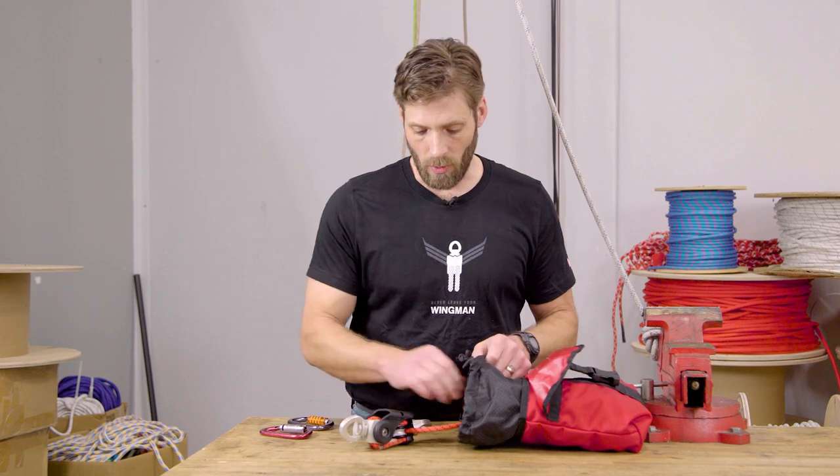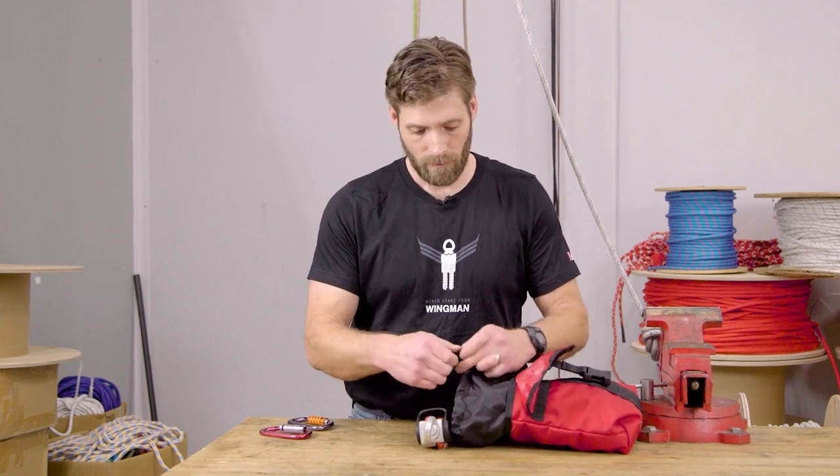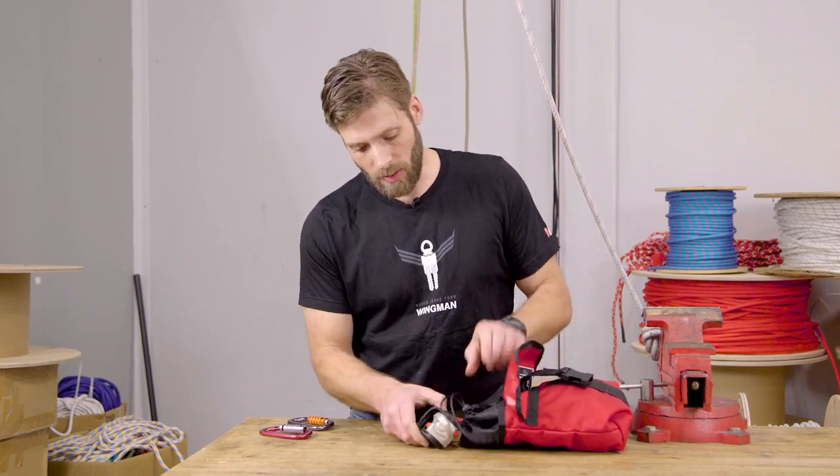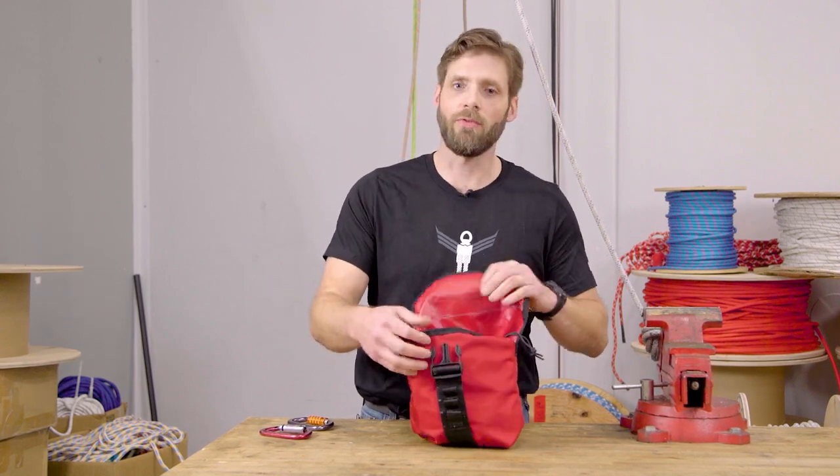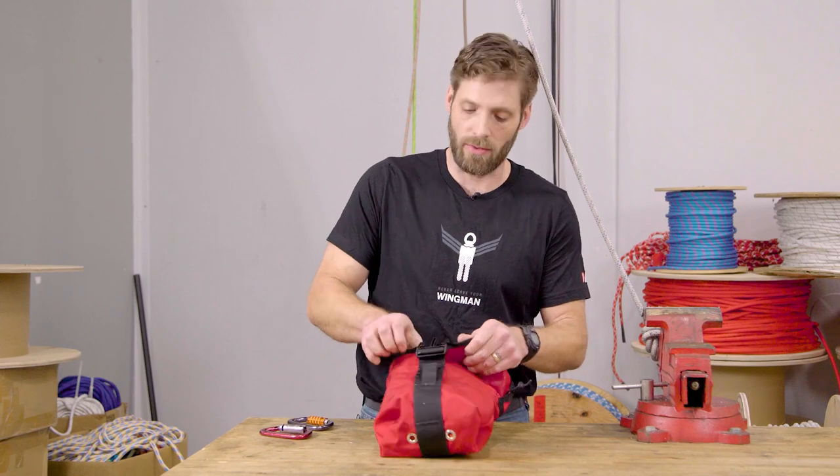As we're putting this away, it's nice to be able to separate the rope from the hardware — just keep the hardware on the little shelf there so we don't cause any tangles down the line.